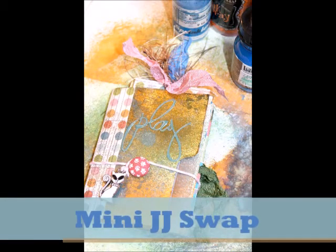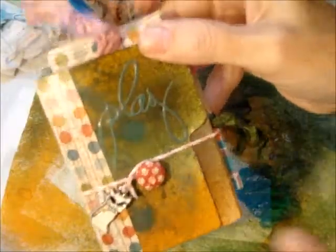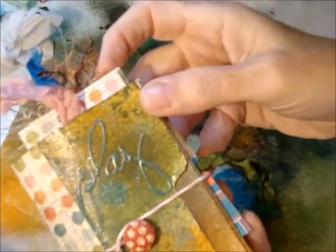Hi guys, Shelly here. I just wanted to share this mini journal that I did for a swap on my Facebook group.